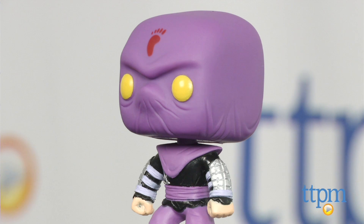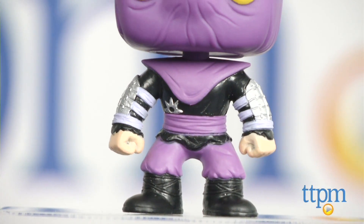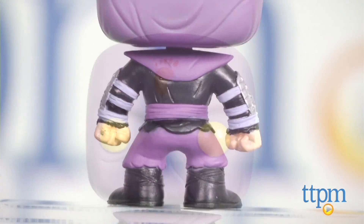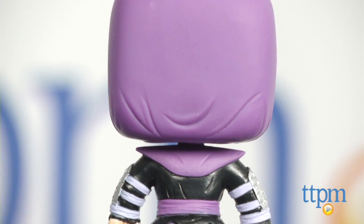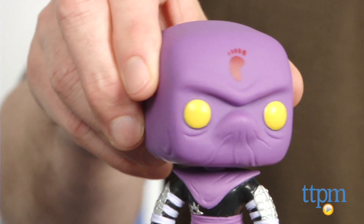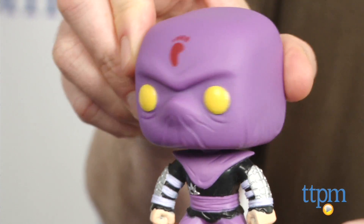This is a super stylized version of a Foot Clan Foot Soldier from the Teenage Mutant Ninja Turtles series. It's a three and three-quarter inch collectible figure, numbered 141, that has a large square head that Funko figures are known for, and the classic Foot Soldier purple ninja outfit from the series.